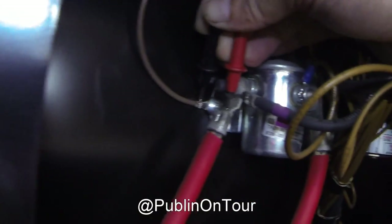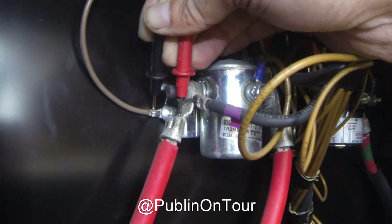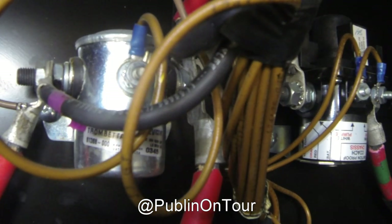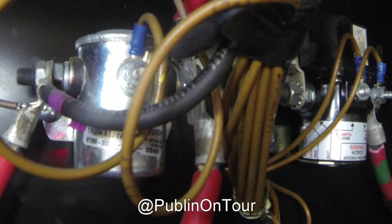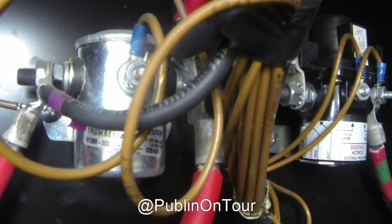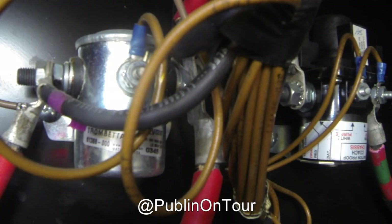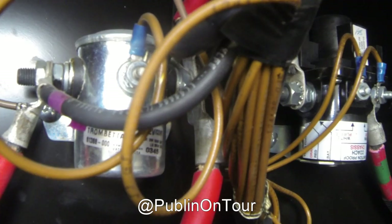I've checked the other side and it's reading 12.5 volts on the right hand side, so the voltage is not getting through the solenoid. I also checked the brown wire at the front — the one with the little blue connector on it — and that was also getting 14.4 volts. That tells me the solenoid is no longer working and needs to be replaced.